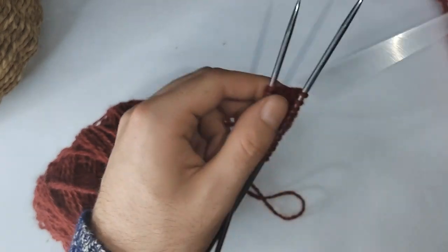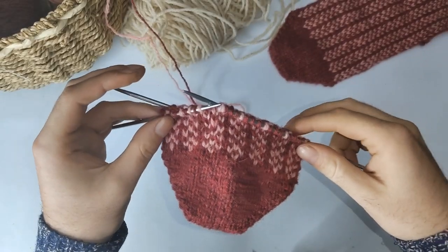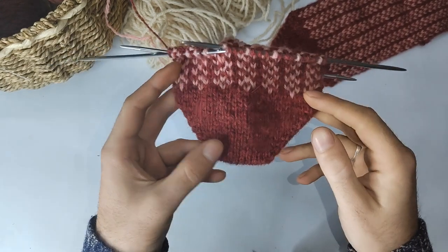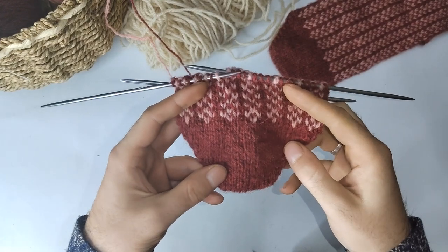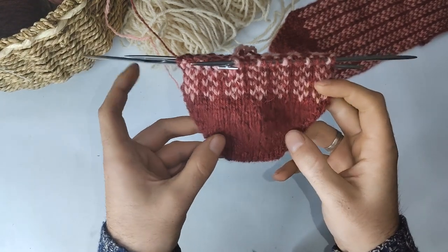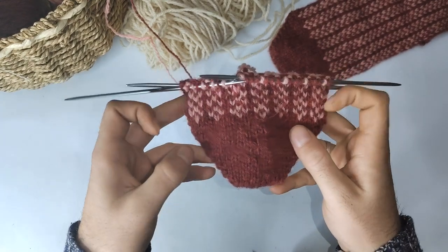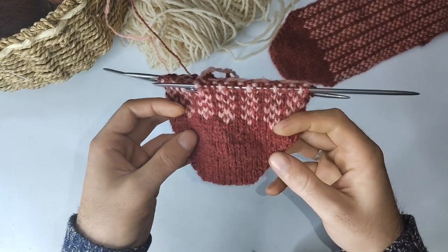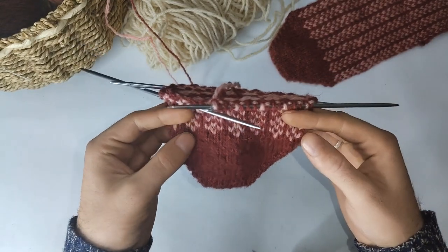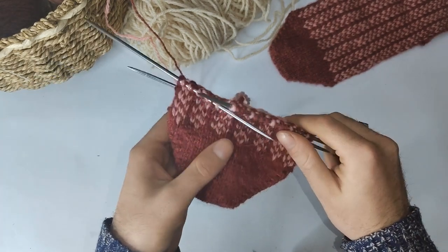Keep doing that and I'll see you once I reach the fair isle bit. So I've finished the toe section, completed all my increases and started the fair isle section. Once you get a certain number of stitches on your needles, feel free to transfer them to either multiple double pointed needles or magic loop, depending on your preference when knitting in the round.